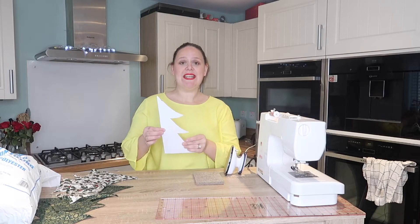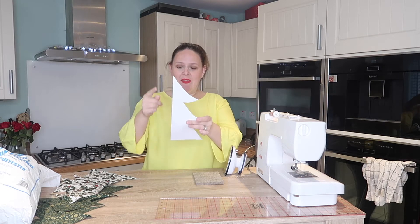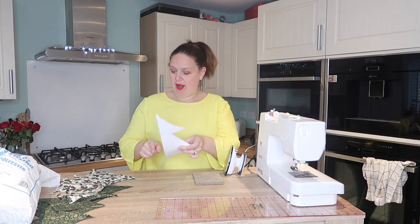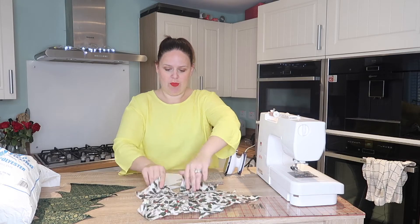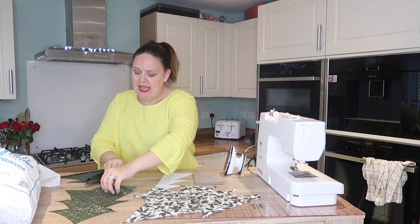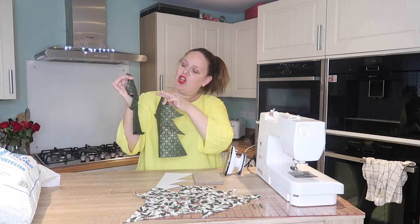The first thing you're going to need is a template. I've simply drawn half a Christmas tree on an A4 piece of paper, cut it out, and then you're going to cut that on the folded fabric. What you need is two in one colour — a nice holly pattern — and two in another colour. I've gone for just a green with a gold foiling.